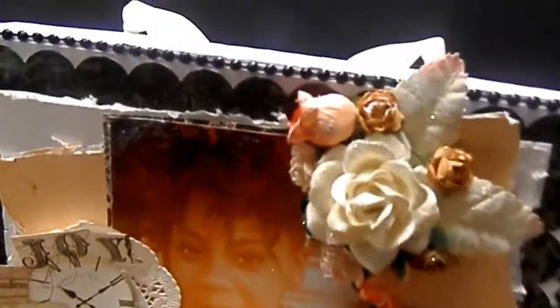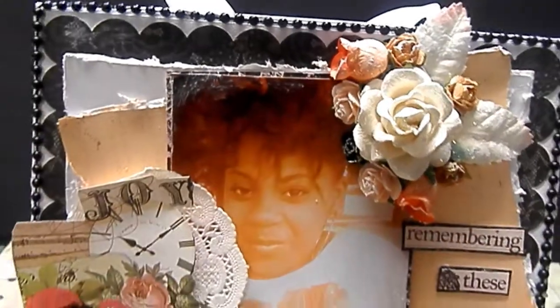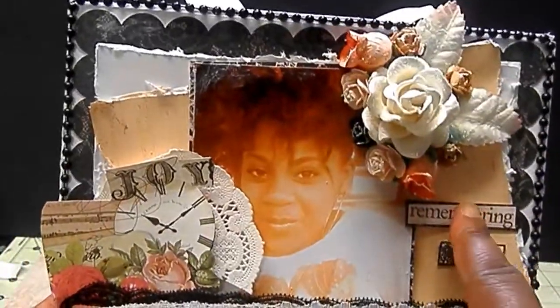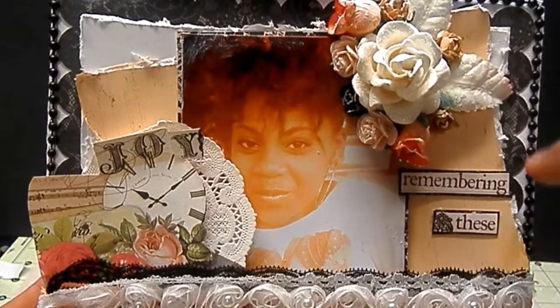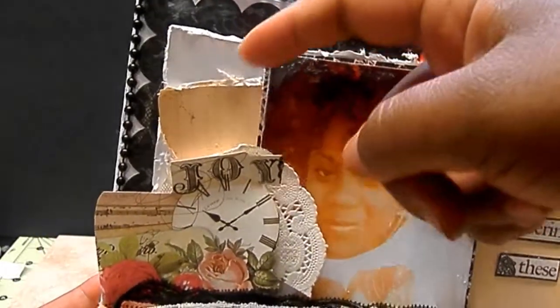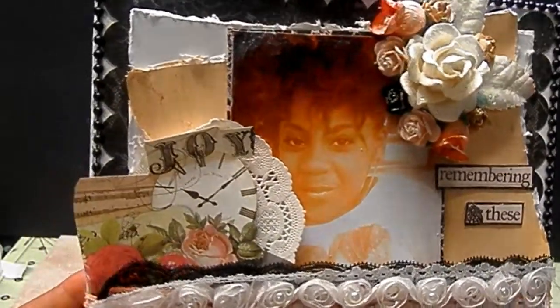I have a beautiful floral collage here. I used gesso, Stickles, and Snotex — you can see that shine. And I just put 'remembering these.' I have some scalloped paper that came with a little file, and then I did some additional distressing with my distressing tool. I love that picture of her — we're at the park.